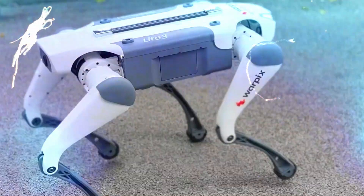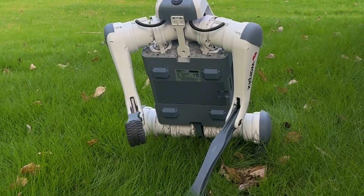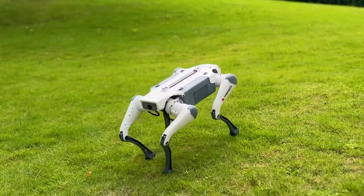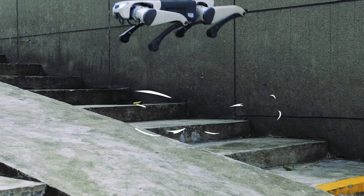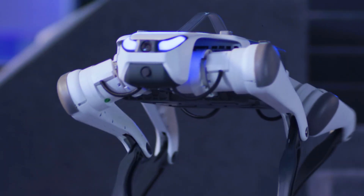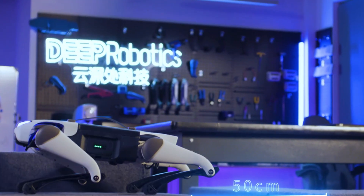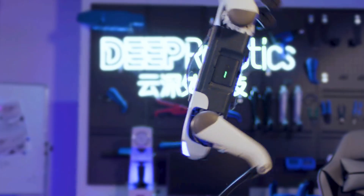This little guy is way more capable than it has any right to be. Let me show you why everyone in the STEM and robotics world is suddenly paying attention. What can the cheapest real robot dog actually do? Honestly, a lot more than I expected. The Light 3 might look small, but it's built like a tiny tank. It can walk continuously while carrying a 5kg payload, which is wild for its size. Most entry-level bots wobble around like they're walking on ice, but not this one. The stability is the first thing that hits you — it doesn't stumble, it doesn't hesitate, it just goes.